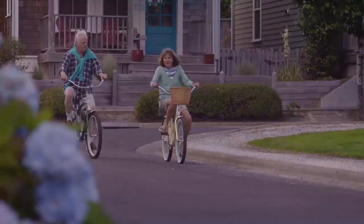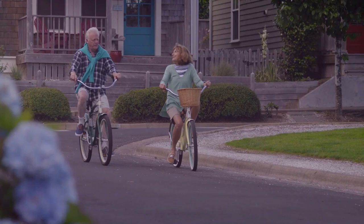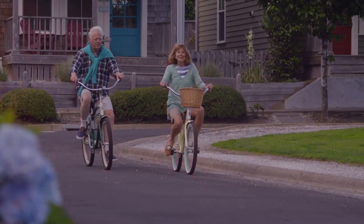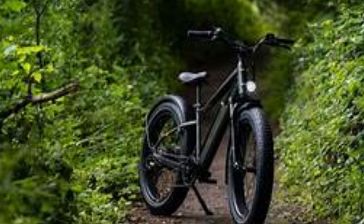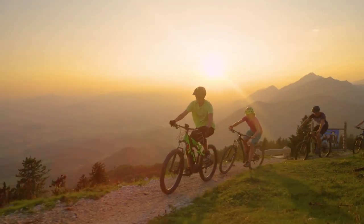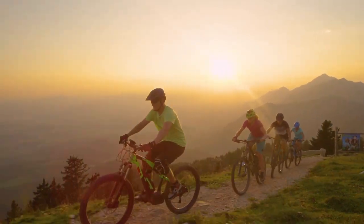Stability is another key feature to consider. Three-wheeled bikes or bikes with wider tires offer more stability, a feature that can be beneficial for seniors who may have balance issues. After all, a stable ride is a safe ride — and again, the Rad Rover 6 Plus electric fat tire bike would make an ideal choice.